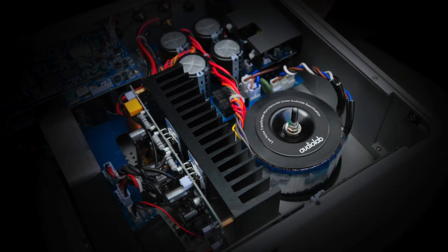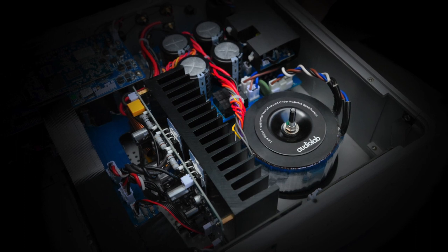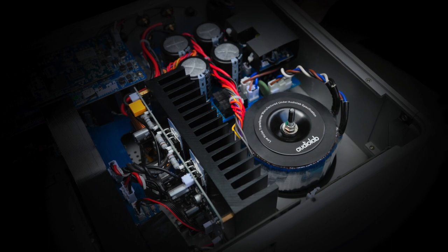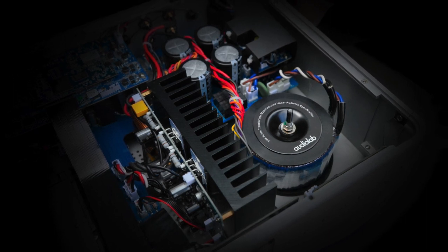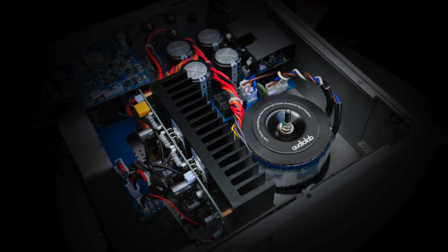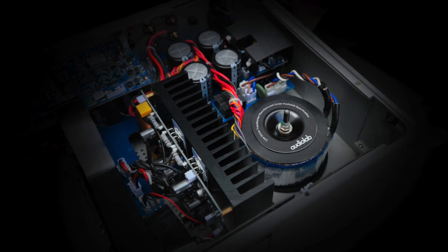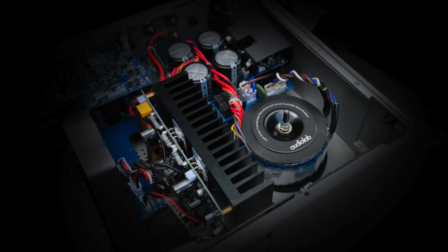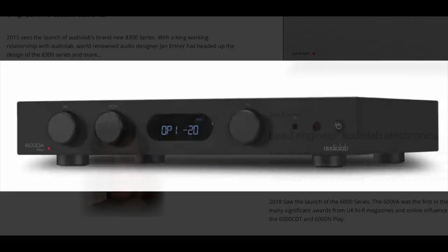Think about that for a moment — most all-in-one systems use Class D because it runs cool and it's a sensible choice. Class D amplifiers can sound excellent and I've reviewed a few that perform wonderfully; Class D has come a long way. Even so, some lower-cost units that are often shoved into an all-in-one chassis can struggle to offer an engaging personality. The Omnia opts for Class A/B, which you'll find on many high-flying separates, as well as one of my favourites — the 6000A integrated amplifier.